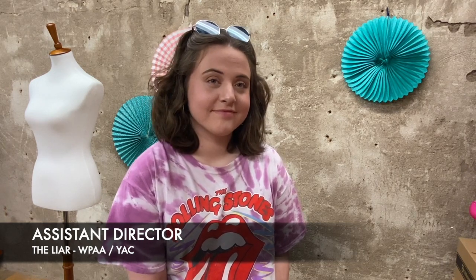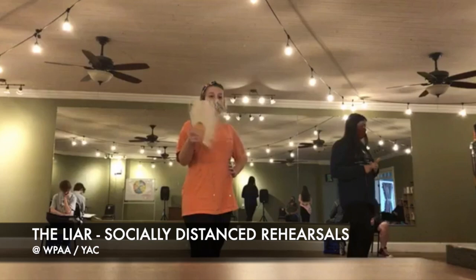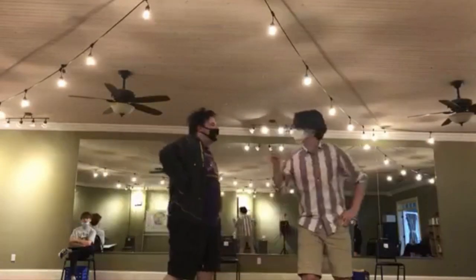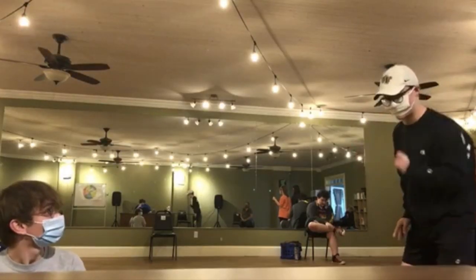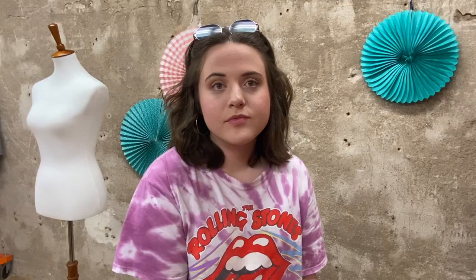Nancy, you are currently the assistant director for the production of The Liar that WPAA is producing. Have you ever assistant directed before? I have directed specific scenes in past shows such as Annie and Mamma Mia, but I've never been given the actual title of assistant director, so this is a very new experience for me. It's been one that I've been very fortunate to have had. The entire crew is very collaborative, and that is always a running theme with shows here at the arts council.